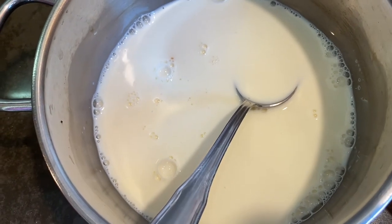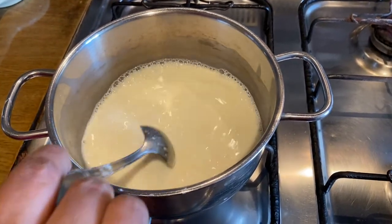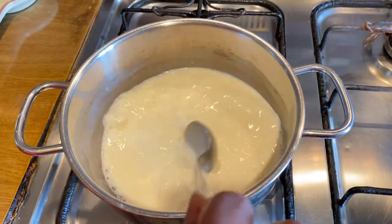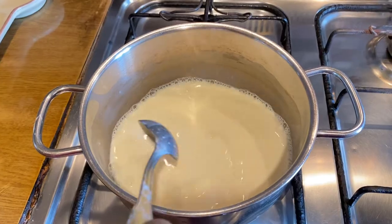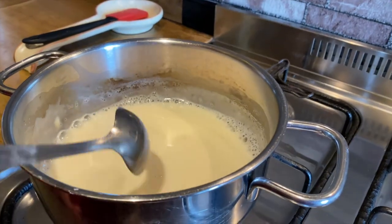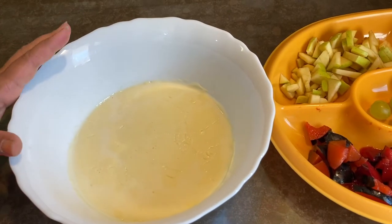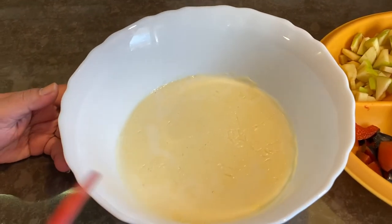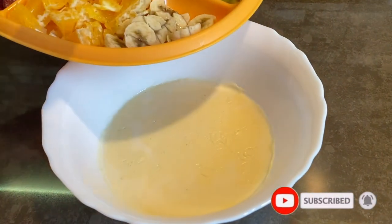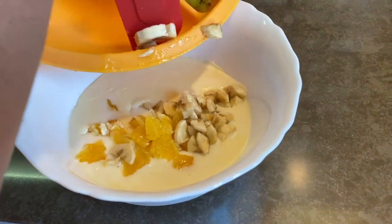Then we will keep them on the table. Now let's cook some water, then cook it in the custard. Put the custard we cook. Now we will cook the custard. I am going to put the custard in the bowl and put the fruits in the bowl.